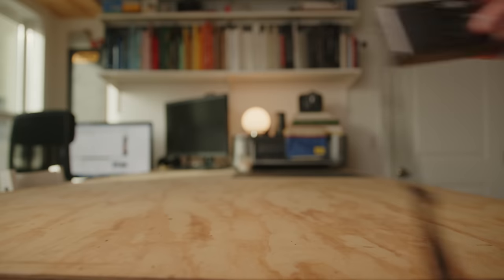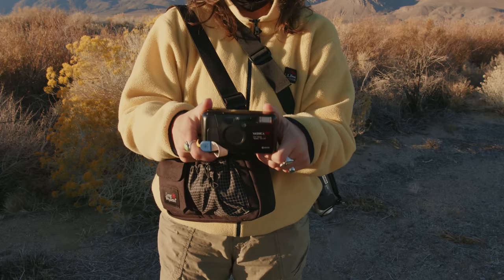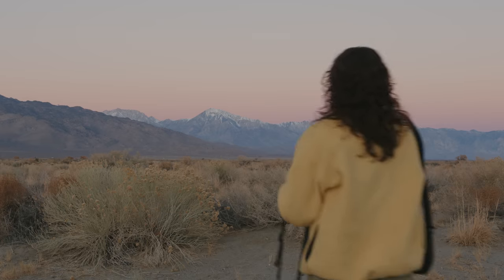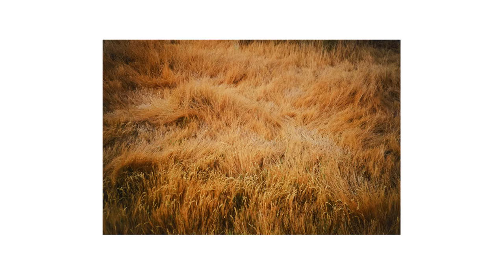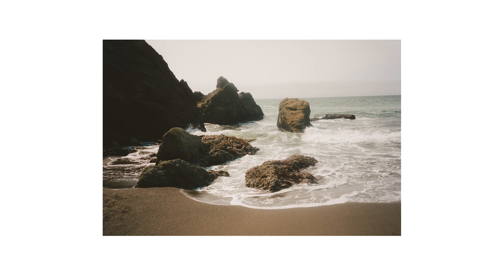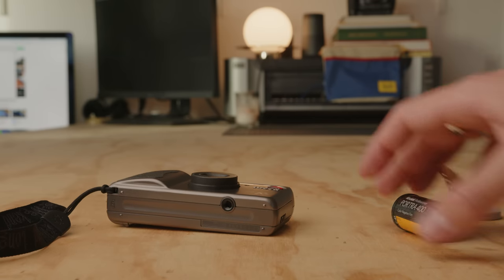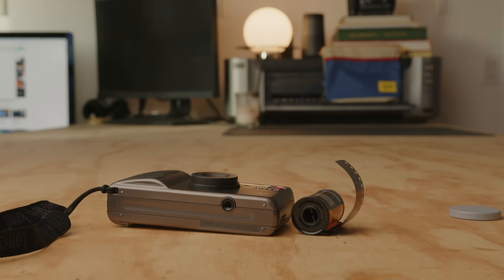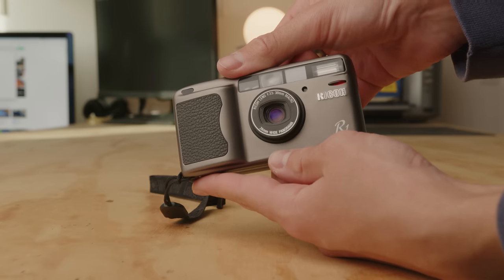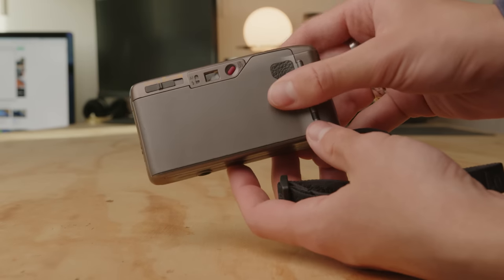Now it is time for my new point and shoot camera, which is the Ricoh R1. I bought this camera mainly because recently Allison has decided that my Yashica T4 is now hers, which is totally fine — she's been taking amazing pictures with it. But that meant I needed a new point and shoot. I went with the Ricoh R1 mainly because this camera is so small that when you look at the side profile it's hard to imagine how a roll of film even fits in here. This thing is tiny to hold, super lightweight, it's got a great lens on it, and it's actually relatively affordable compared to some of the higher-end point and shoots like the Contax cameras and the T4.